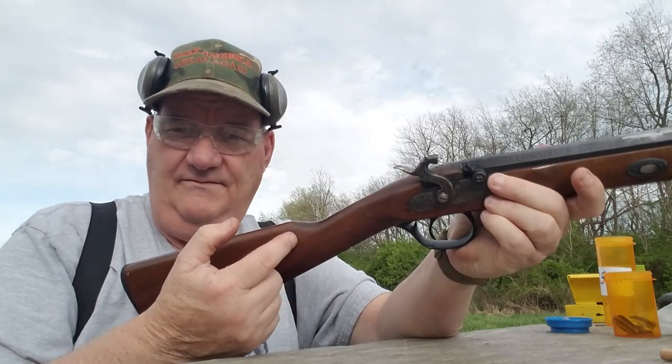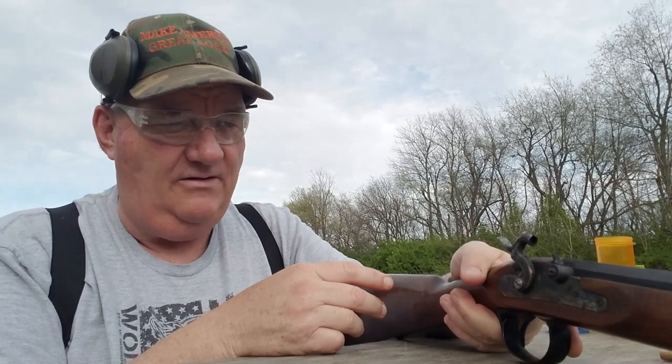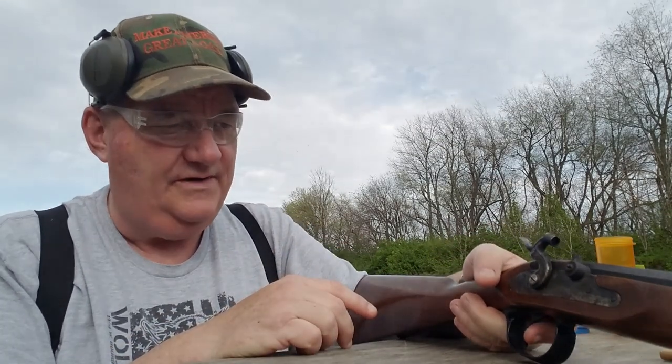Of course you can modify a muzzleloader — they're not classified as a firearm under Title 18 U.S. Code, so you can pretty well do whatever you want with it.